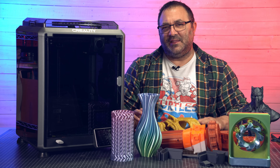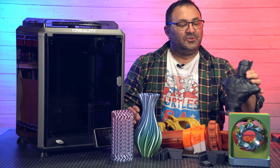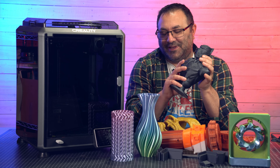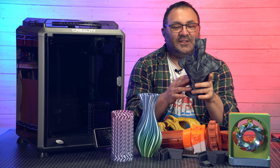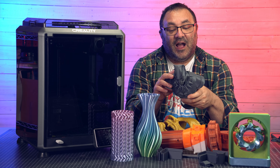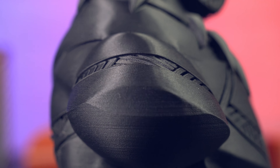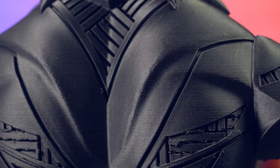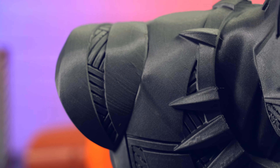After seeing how great that carbon fiber looked, I decided to print a statue in it. It makes no sense practically, but this is the strongest Black Panther statue you're going to find. The layer lines are virtually non-existent. I need to clean out a couple of support areas I forgot I had on, but I'm really, really happy with how this guy came out.